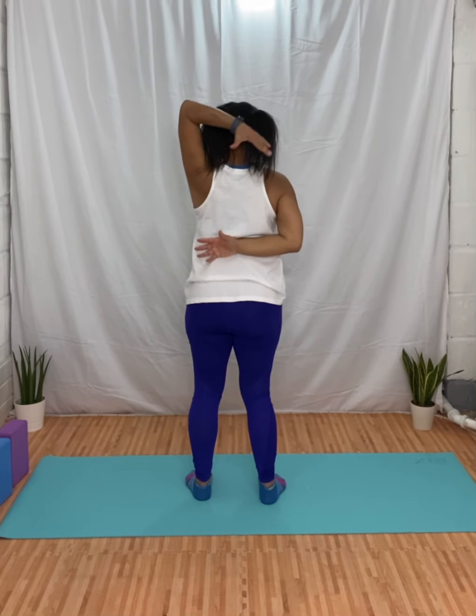Circle those arms up and backwards — two. Roll the shoulders back and down. Take one arm up, place it behind your head, take the other arm and try to touch your fingers. Now release, change over, and release.